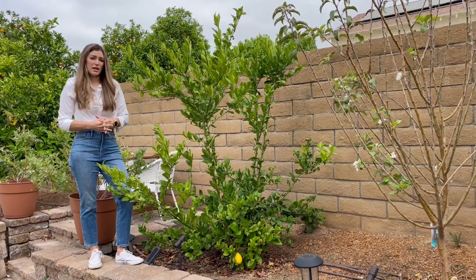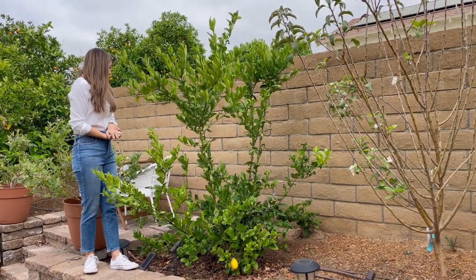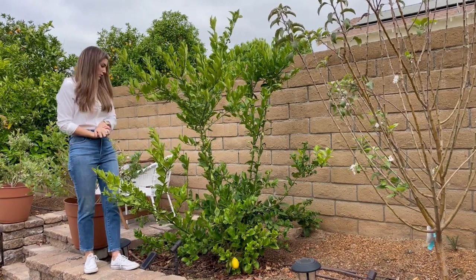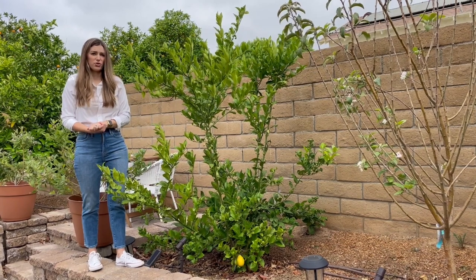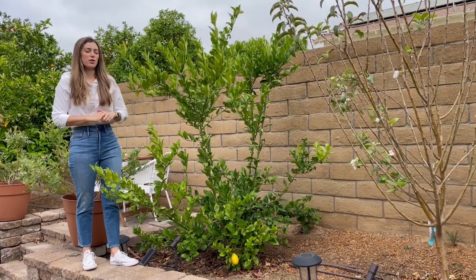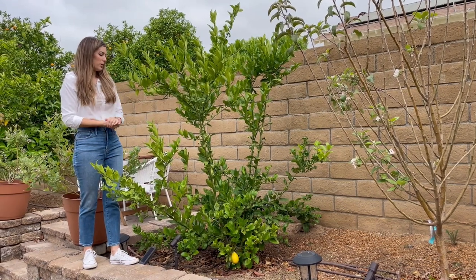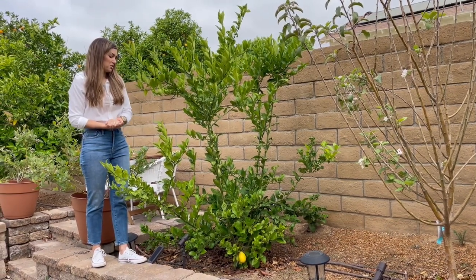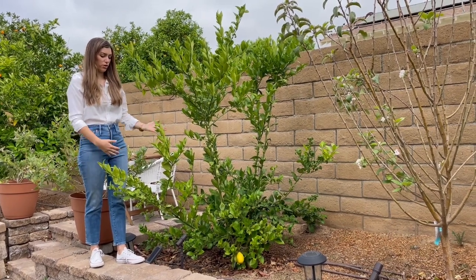I'm in zone 10 in Southern California, so it grows really happy. We've avoided the Asian citrus psyllid so far, which has been an issue, especially in Southern California, killing off citrus. So keeping an eye out for that, and really haven't done too much pruning — I've just let it grow how it is.